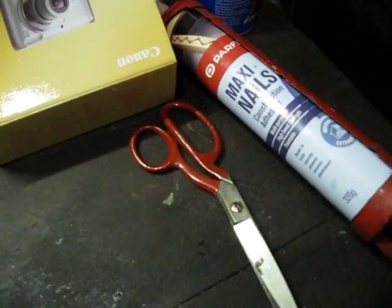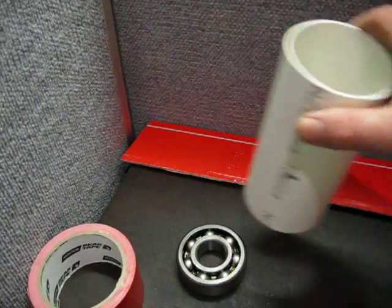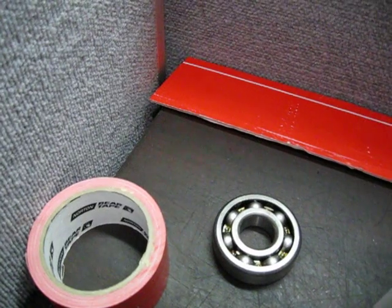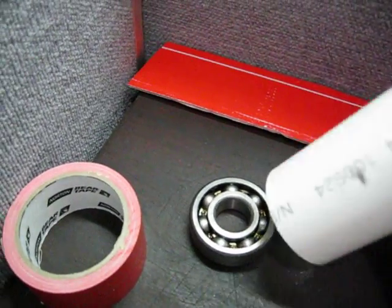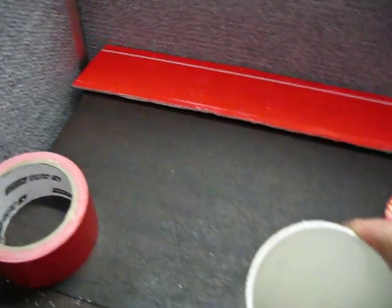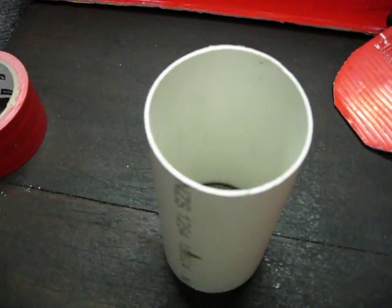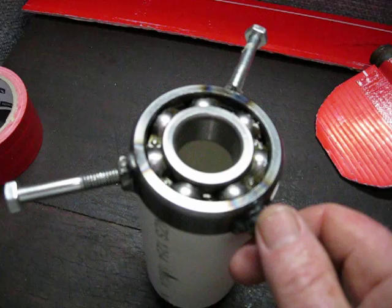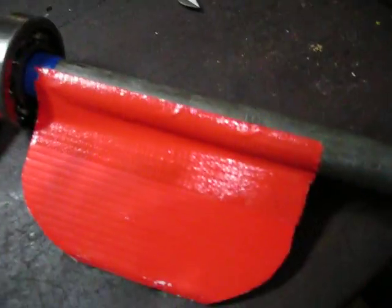Liquid nails or maxi nails — great stuff. So here's the tube, and inside the tube is a bearing with a hollow axle, or you can have a rod axle — it doesn't matter. I just scrounged around my friend's house. So you'd have that inside, and then you'd have a large one of these going around the tube or metal pipe.